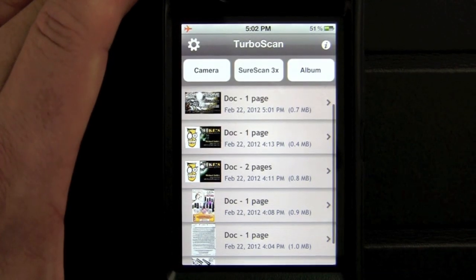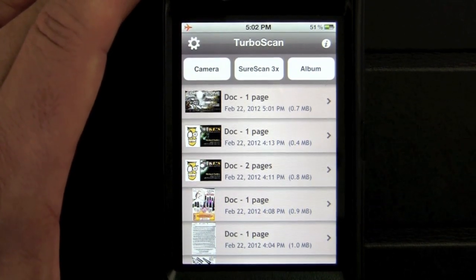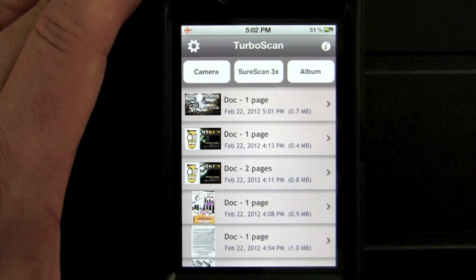It's a very cool app — definitely one I'm keeping on my iPhone 4S for those times when I want to scan documents and keep them on my iPhone or send them to whoever. Until next time, this has been Crazy Mike from Crazy Mike's Apps.